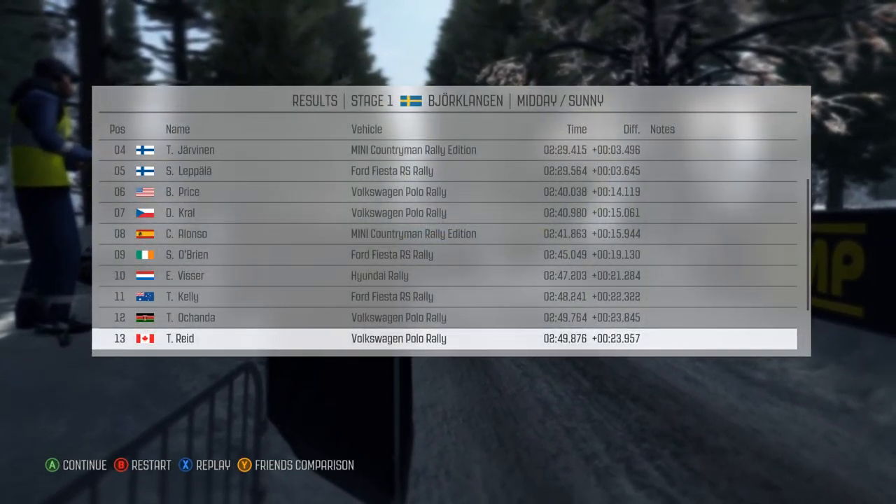Right 6 long over bumps and left 4 half long, 40. Right 5 over crest jump.